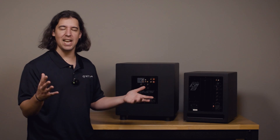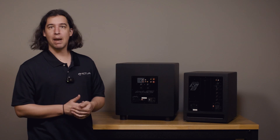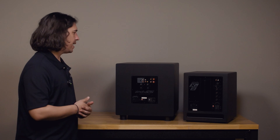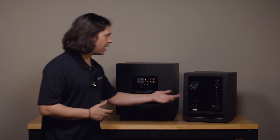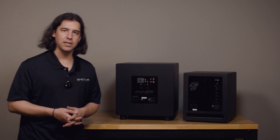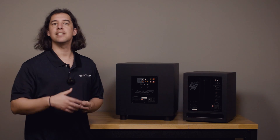Even so, we likely don't want our sub playing that high. For example, if my main speakers roll off at 60 Hz, I may only want the sub to come in and play 60 Hz and below. It's always a good idea to set the crossover at a starting point rather than just guessing — you can of course set the crossover in the middle setting to start.